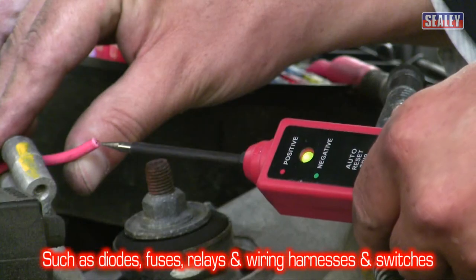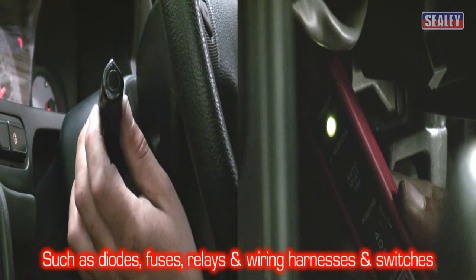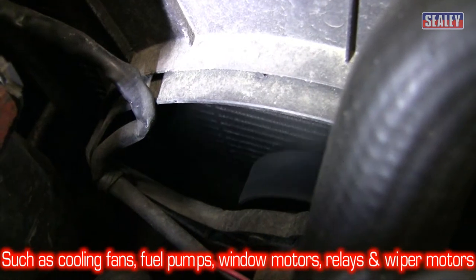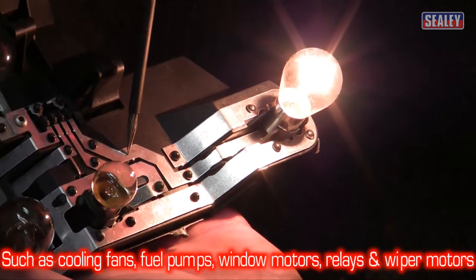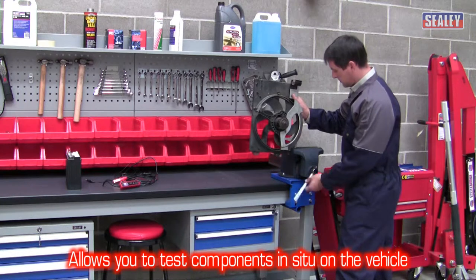Such as diodes, fuses, wiring harnesses and switches. They can also be used to power up all types of 6, 12 and 24 volt circuits, such as cooling fans, fuel pumps, window and sunroof motors, relays and lamps, and wiper motors. This allows you to test components in situ on the vehicle.